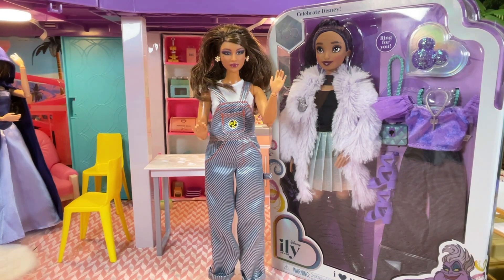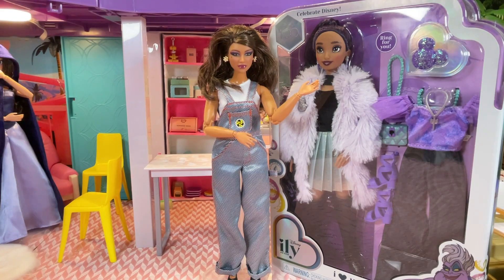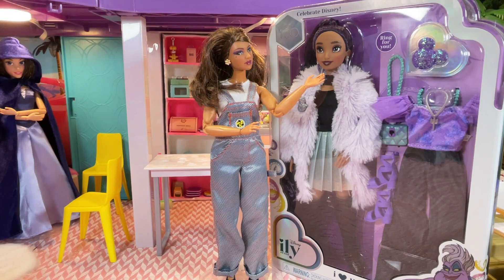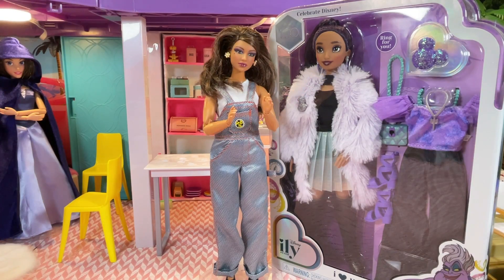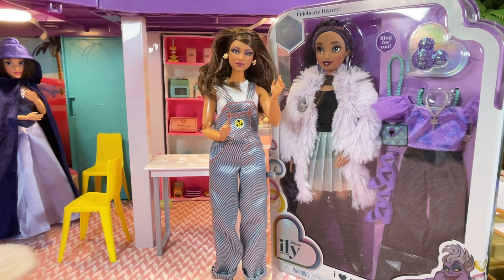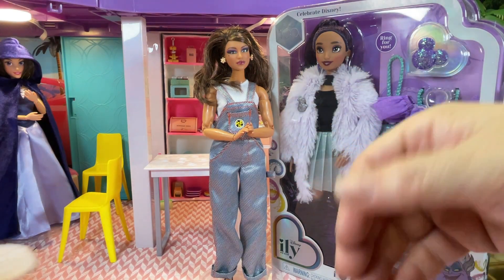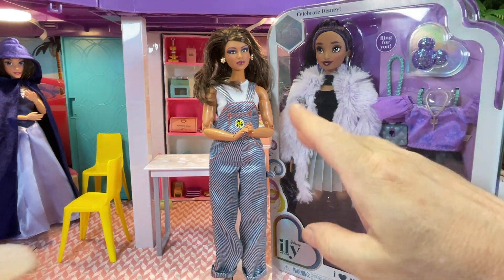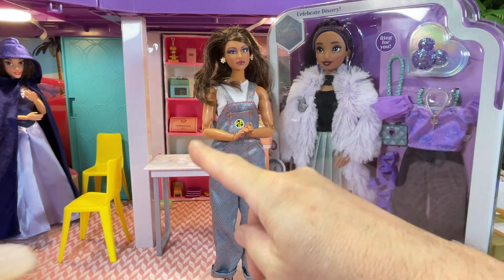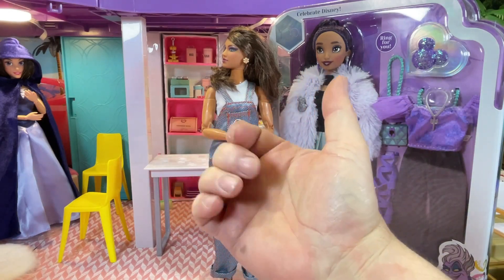Welcome to Quirky Crafts and Collectibles. I'm Mini-Me Pandora Box and today we're going to unbox and review another Disney ILY Ursula-inspired doll. To help me, please welcome our host of the show, Pandora Box herself. Thank you for that gorgeous introduction! Have you seen who's behind you? Why, it's Vanessa from The Little Mermaid — why don't you come and join us, Vanessa?